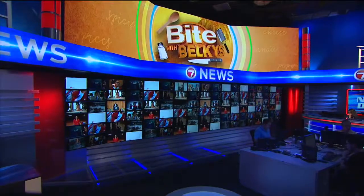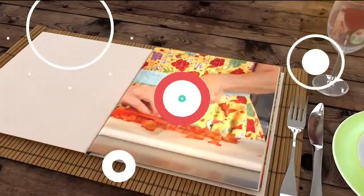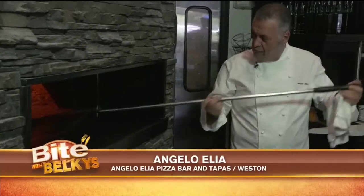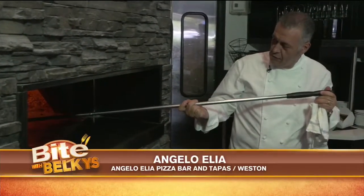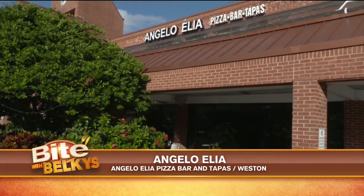Casual Italian cooking at its finest. Eggplant rollatini is on the menu — whatever that is. It's time to grab a bite with Belkis. The chef, Angelo Elia, serving up traditional Southern Italian cuisine at Angelo Elia Pizza Bar and Tapas in Weston.